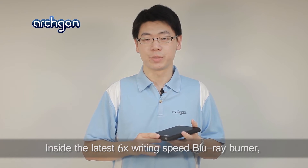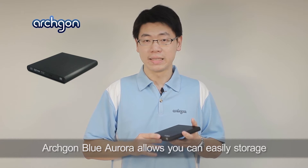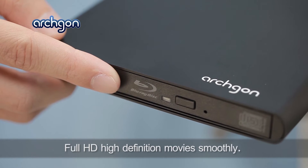Inside the latest 6x writing speed Blu-ray burner, Archgon Blu-Aurora allows you to easily store high capacity data on Blu-ray disc and enjoy full HD movies smoothly.